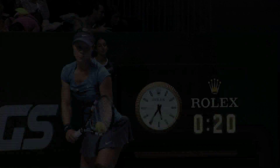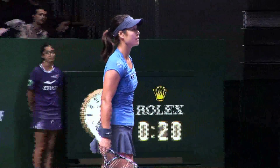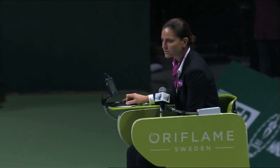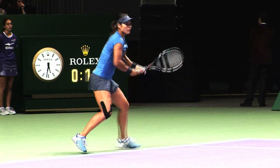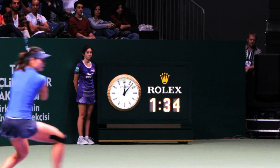Live Challenge. When a player challenges, we check the information and are ready to display it within a matter of seconds. Hawkeye has been a good introduction to tennis as it allows players to have peace of mind immediately after a disputed call.